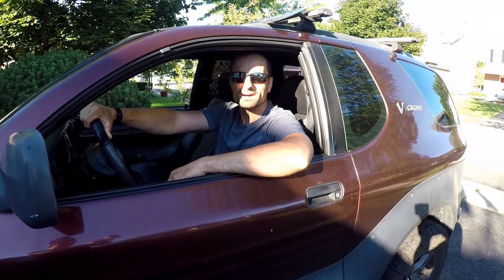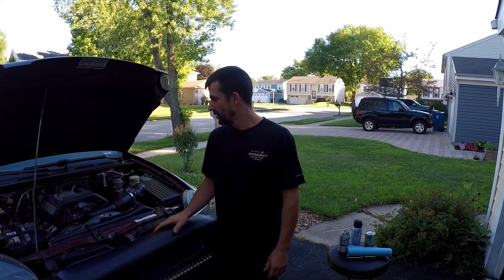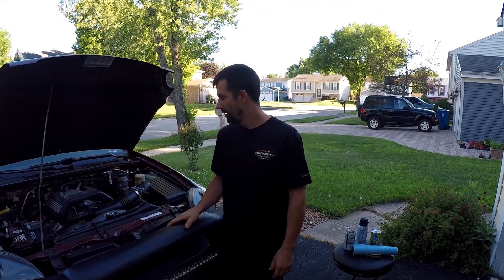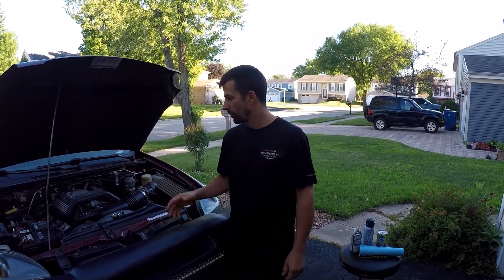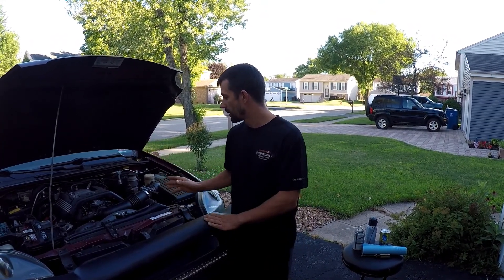Hi Phil, can you decarbonize my engine? Hi, this is Phil from TDR Auto. My buddy came with his car from a different shop and they wanted to charge him $129 for just the air intake clean. Somebody calls it the engine decarb, but it's actually just the air intake clean.